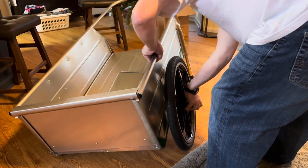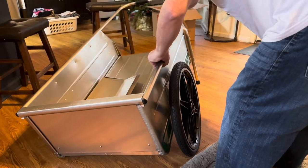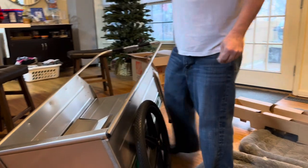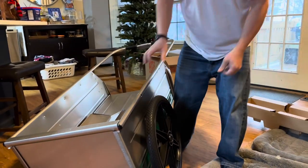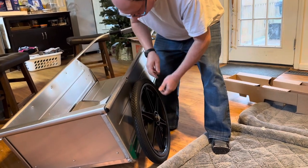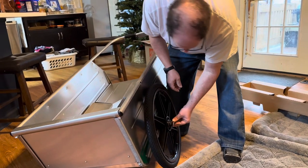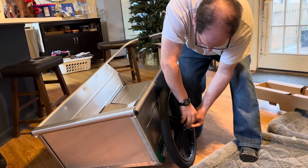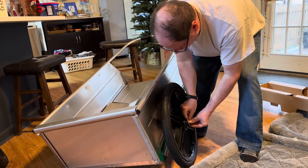So I purchased this because our property is not that easy to roll stuff around on. I wanted something with larger wheels, and that's when it hit me — what about a garden cart?